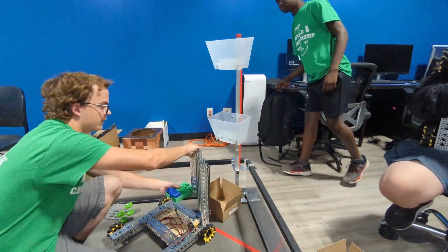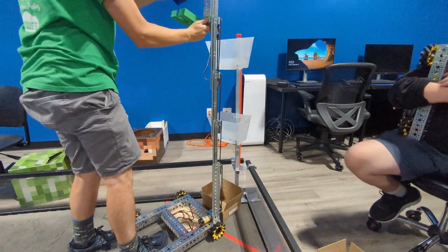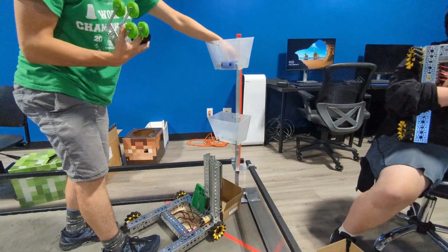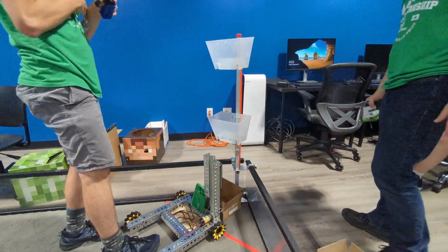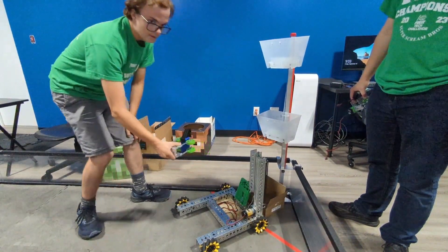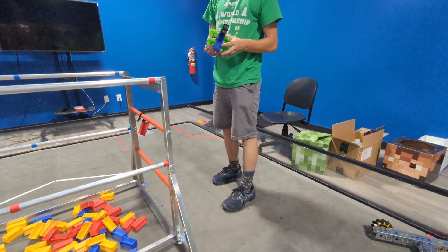The sample gets dropped off in the bucket and we can raise up these GoBuilder slider slides all the way up to the high basket, and this rotates and drops off. For the passive mechanism, this would go on the wall and then the passive goes in, grabs onto it, picks it up, and hopefully it would go down and clamp. It currently isn't tight enough to do that, so we're going to be working on that next.